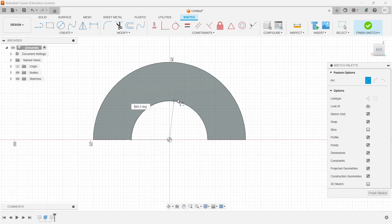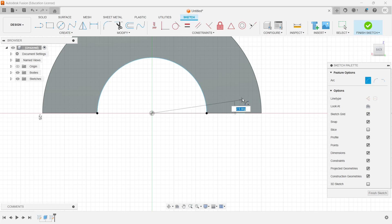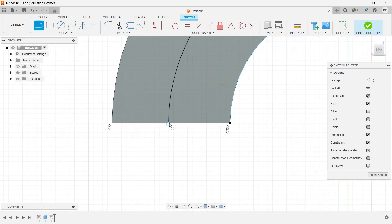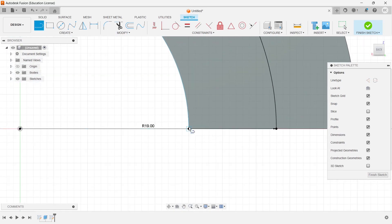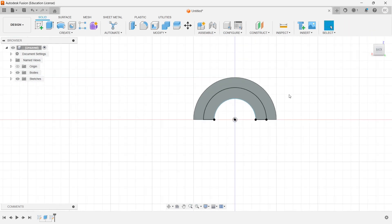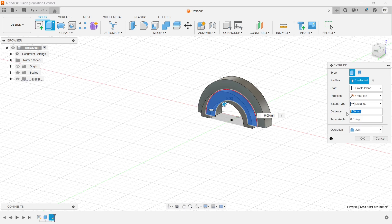On this new face, I'll draw the first semicircle at 25mm and the second at a radius of 38 divided by 2. I'll take a line to join them, finish the sketch, and pad it up by a distance of 7mm.